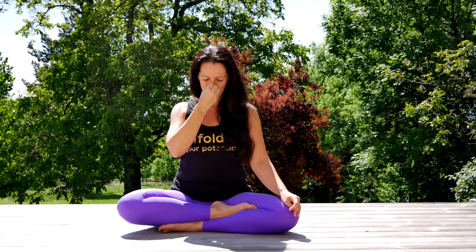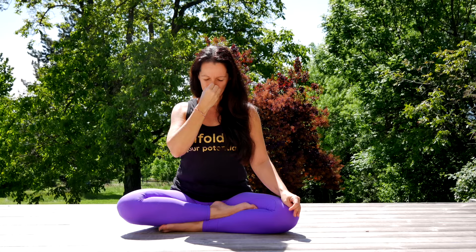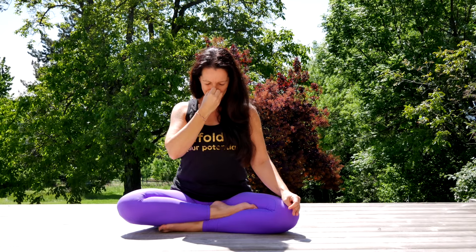Inhale through the right — one, two, three, four. Keep the breath. Jalandhara Bandha — bring the chin to the chest. Hold through fourteen, fifteen, sixteen. Lift the chin. Exhale through the left.